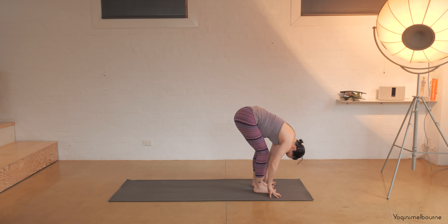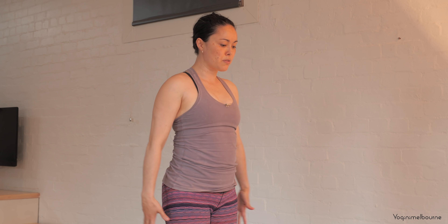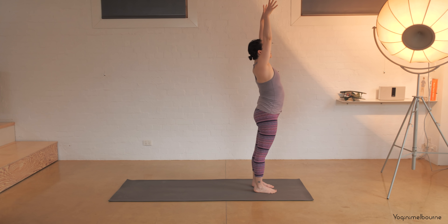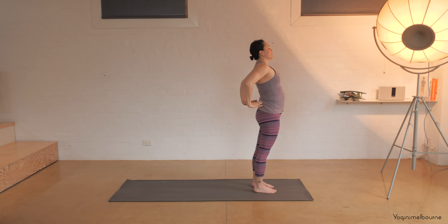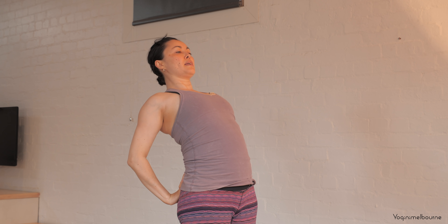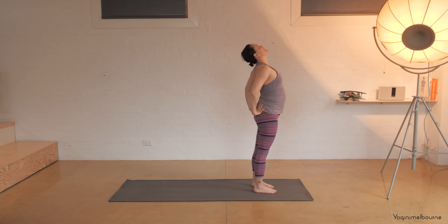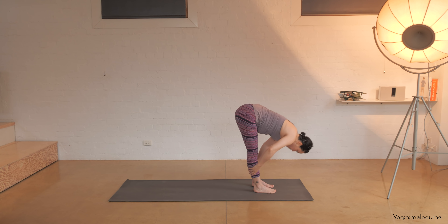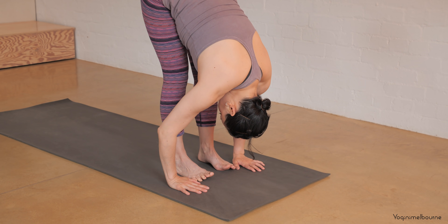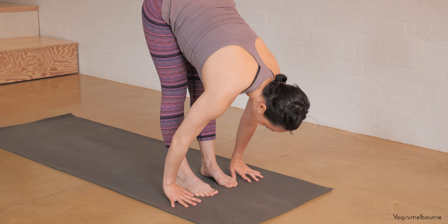Inhale halfway lift, exhale fold. Bend through the knees, take a spinal roll come up. Sweep the arms forward and up, inhale, exhale hips forward, circle the arms back. Take the hands onto the back of the pelvis fingers pointing up, squeeze the elbows in, maybe dropping the head all the way back. Inhale to come back up, exhale forward fold — Uttanasana, let the head relax. Inhale halfway lift, exhale fold.